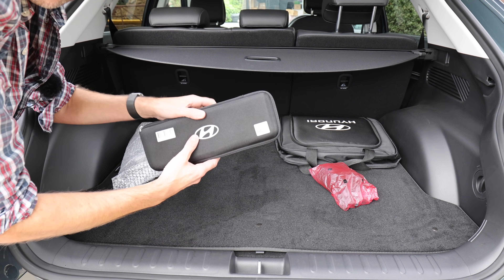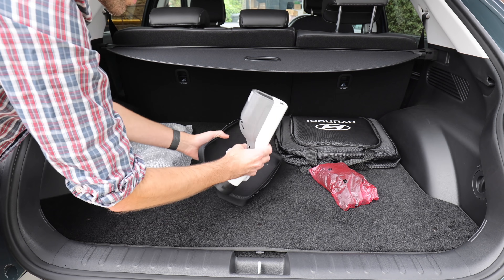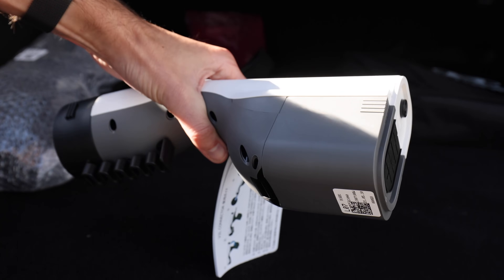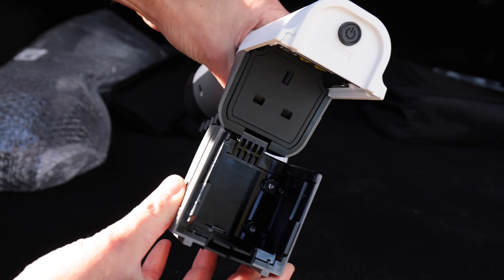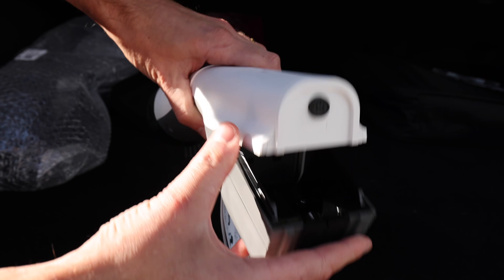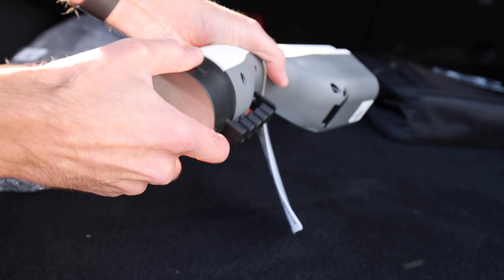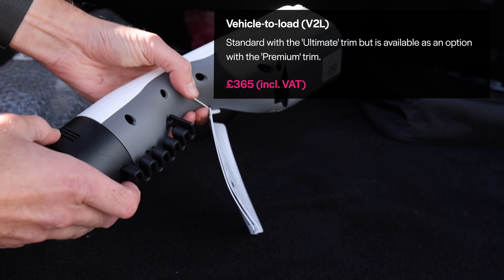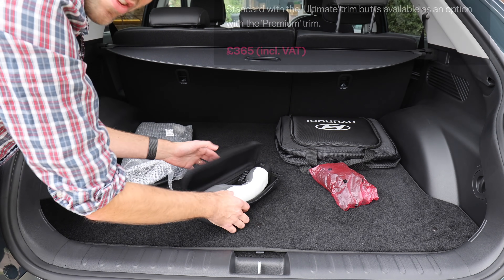This little box of tricks is the coolest — it's called vehicle to load. It means that you can plug stuff into it for camping, or even if you have a power cut you can plug stuff into your car. It's a fantastic little thing. It was standard in this Project 45 edition of the Ioniq 5, but you can option it as well. You'll probably find it's worth it.